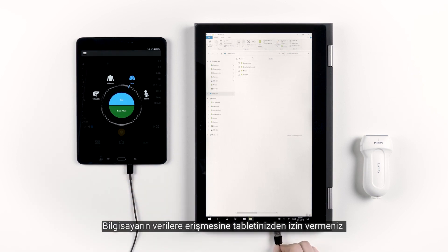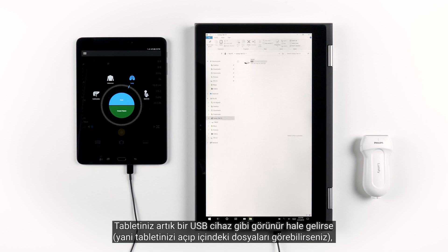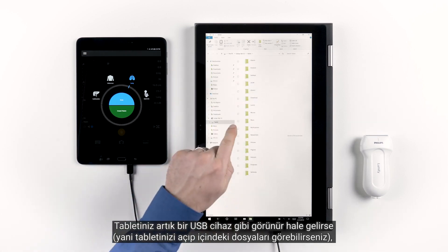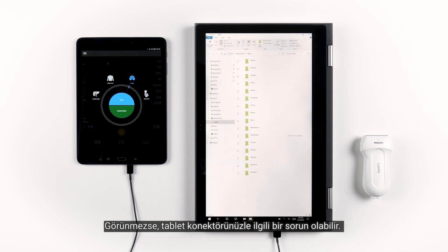You may need to give permission on your tablet to allow the computer to have data access, and you may need to switch the USB connection type on your tablet from charge only to data transfer. If the tablet now becomes visible like a USB device that you can open and see the files within, then you know that your tablet's data connection is working properly. If that doesn't show up, then there may be an issue with your tablet connector — it may have been damaged.